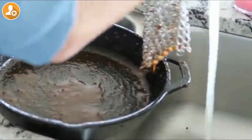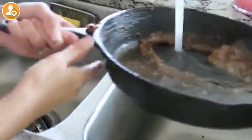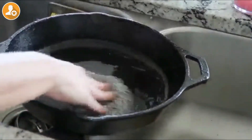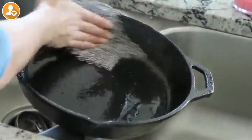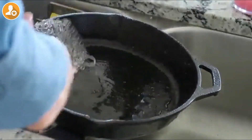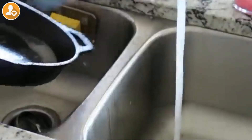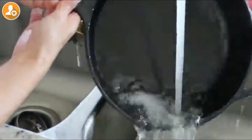As you guys can see how easy it came off. There's still a little bit left, so I'm going to repeat it one more time just to make sure that last little built-on gunk is coming off. And that is it as far as scrubbing and cleaning. This scrubber is super affordable — that's one thing I absolutely love about it — and it makes a great Christmas gift for the holidays as a stocking stuffer or anything like that.